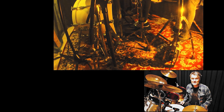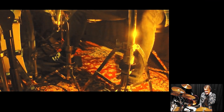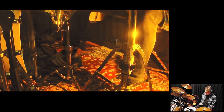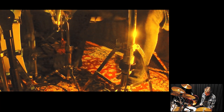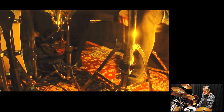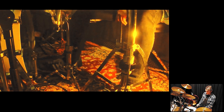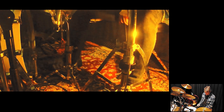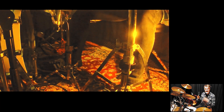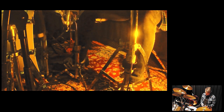Some people call it the heel-toe technique, but I prefer to call it the tap dance bass drum technique. The heel in tap dance is a very forced movement — it's the same as with your hands. That's the heel in tap dance, and the tap — the front of the foot, the toe — is actually a heel-down movement. The most important thing is that your heel is your downbeat when you play the basic beat.